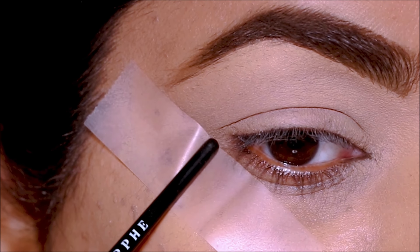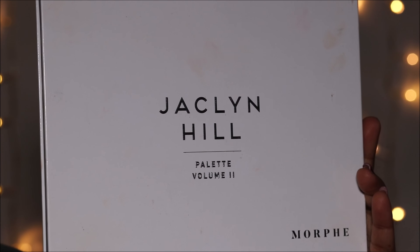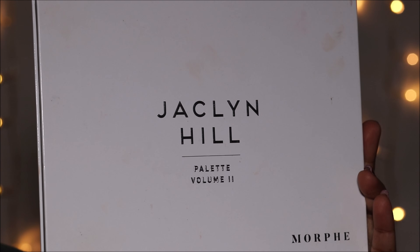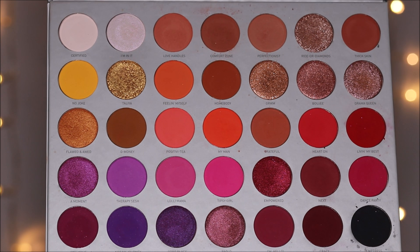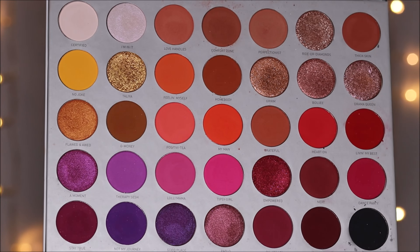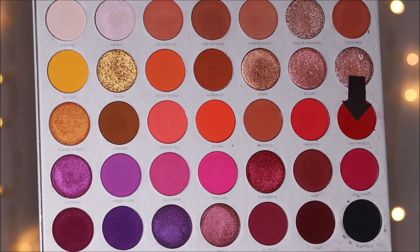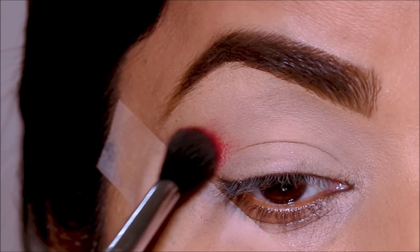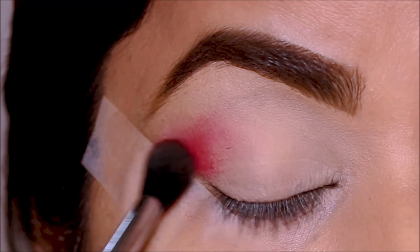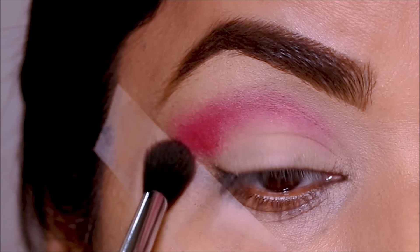To get great pigment payoff you have to use really good quality eyeshadow palettes. I'm going to be using the Jacqueline Hill x Morphe Volume 2. Whatever palette you're using, make sure the quality is fabulous, especially on your big day. I'm dipping into this beautiful crimson shade called 'Living My Best' with the Sigma E40 blending brush and blending it out at the crease — just one dip and you can already see the incredible pigment payoff.